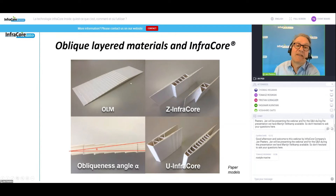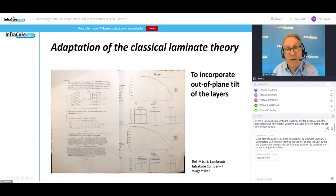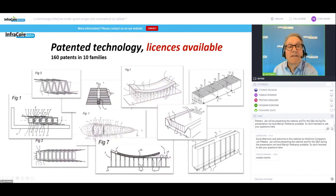This is what oblique layered materials look like in paper models — that's the skin. There are two variants of the technology: a Z variant where you can make your webs in a truss-like or straight configuration, and a U-shaped variant, again straight or trusses. This oblique layer is something you find in the skin of a worm. We even adapted the classical laminate theory for this, as it has no facility to account for out-of-plane tilt of the layers. Together with a student, we developed an extension on the classical laminate theory to incorporate that. The technology is patented — 160 patents in 10 families — and licenses are available covering the way of folding the fabric, molding technology, injection technology, and applications.